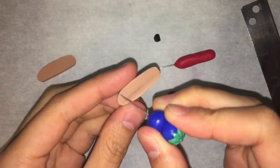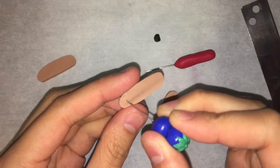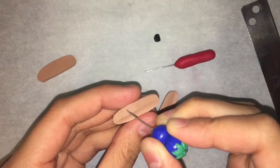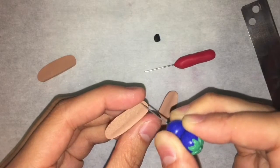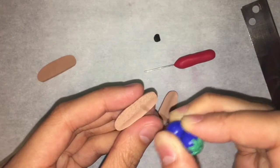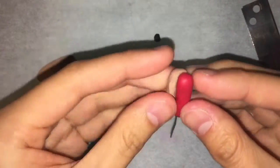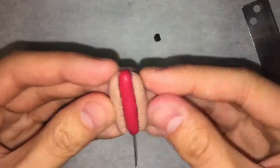To give the buns more texture, I'm just using another needle tool that I made and scratching around randomly. If you don't have a needle tool, you could also use a toothbrush or some tin foil. When you're done adding texture, attach the buns to the hot dog and then smooth the back so that they stay on after baking.